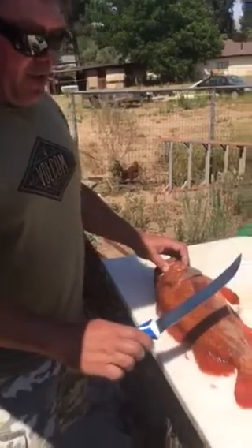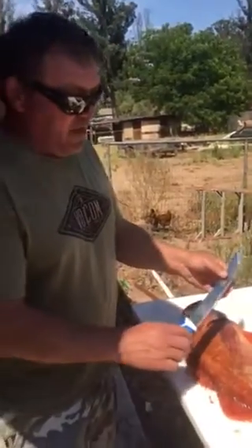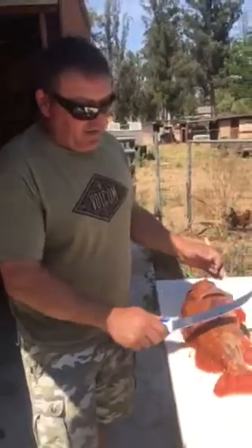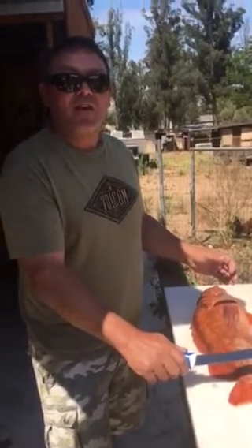I like to use a larger fillet knife with a wide blade. I like the wide blade because it helps me feel the spine of the fish and maximize the take of meat off the fish and minimize the waste.